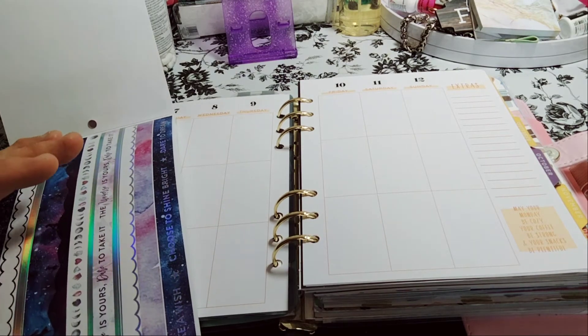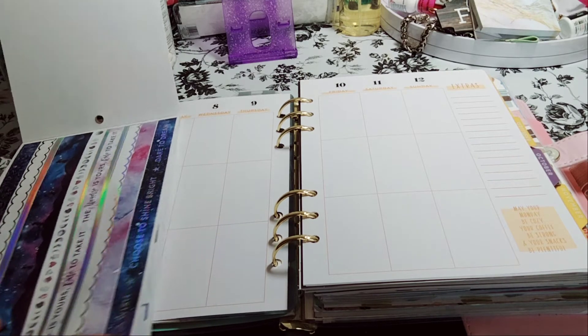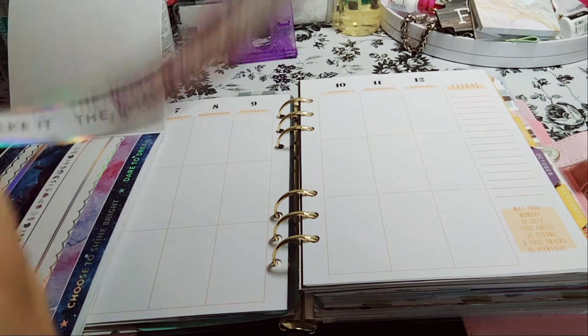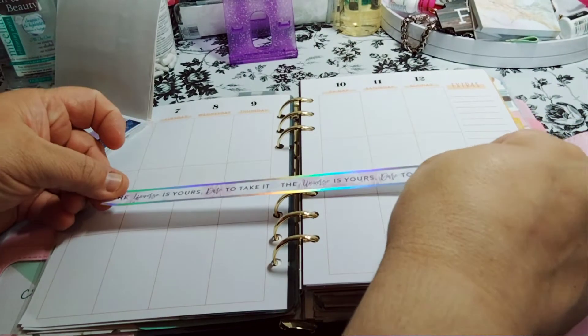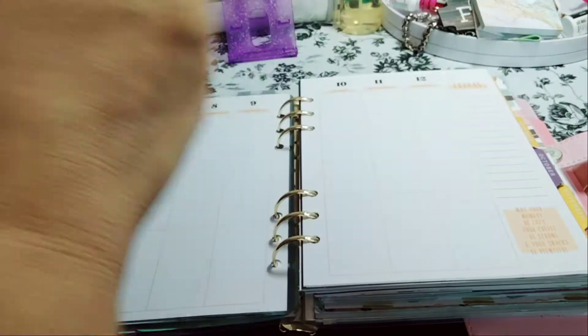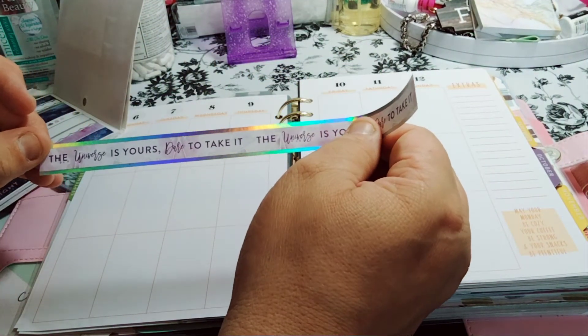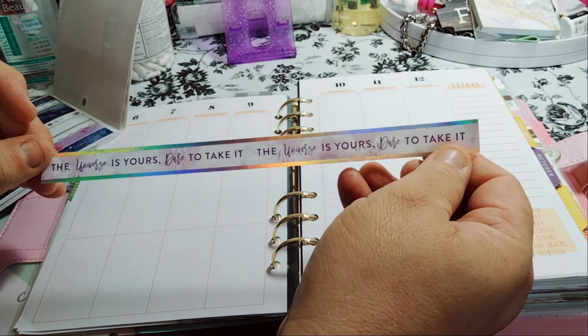I don't know if I'm going to be able to use the washi, though. I think I'm going to use this one and I'm going to have to work with it because this is definitely not the right size. So let's get this going. We're going to lay this one here — it says, 'The universe is yours. Dare to take it.'